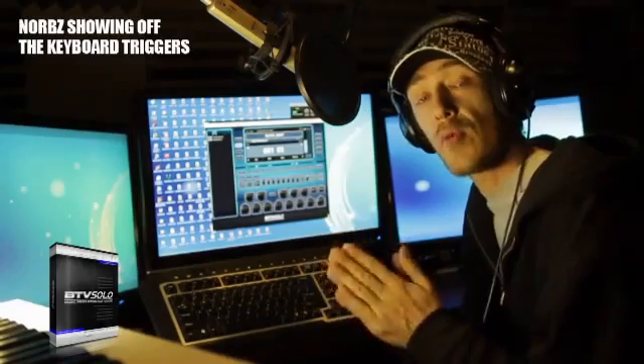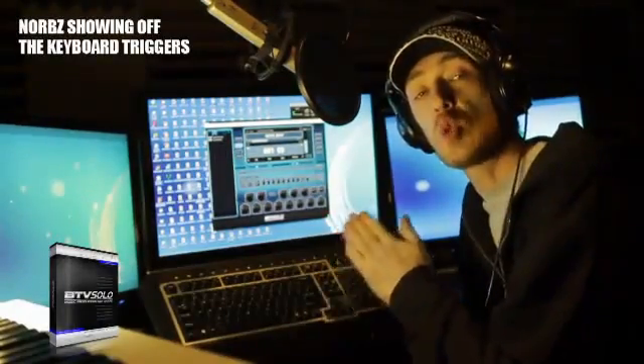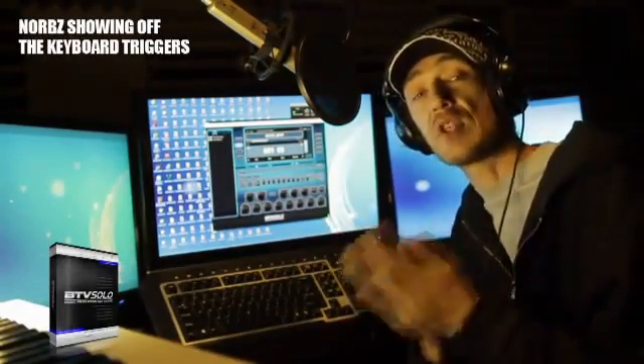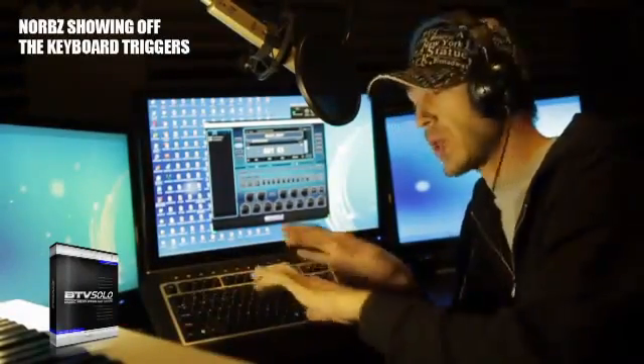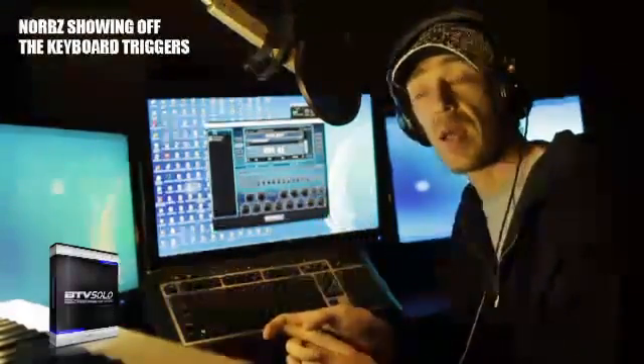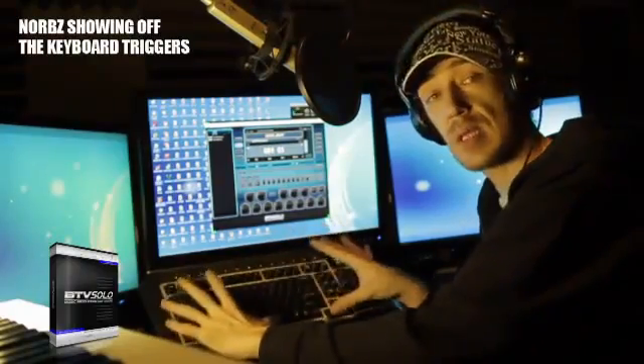How are you guys doing? I'm about to walk you through BTV Solo, assuming I'm in your shoes — the new guy that's never touched music production before. You don't own a MIDI controller keyboard. You don't have any instruments. You haven't really played with tools much. And we're going to build a beat using nothing more than this keyboard right here.